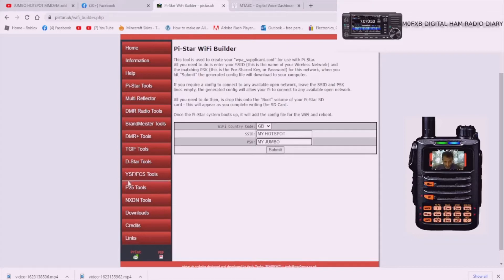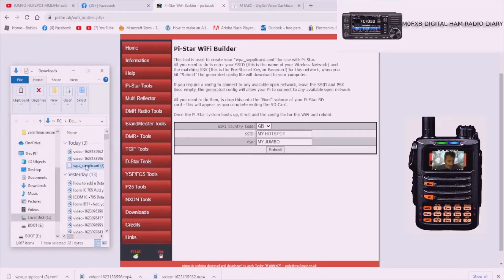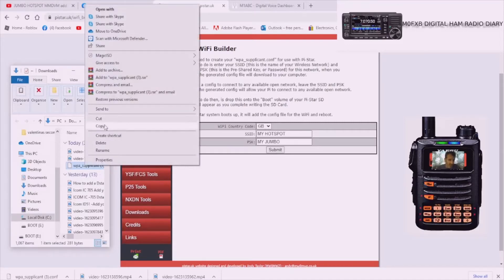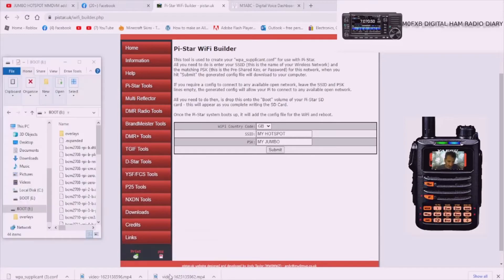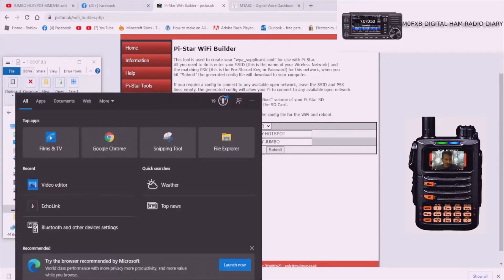Click Submit and a file will appear down at the bottom. We're creating what's called a WPA file - it says here 'wpa_supplicant.conf'. It's basically a file you're going to put on your SD card. When you put it back into the Jumbo Spot and it boots up, it will instantly know the username and password of your router and connect to the network. Click Submit, and then I would click the arrow, click 'Show in Folder', select it, right-click and click Copy.